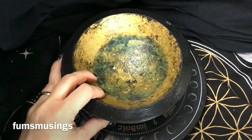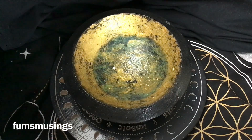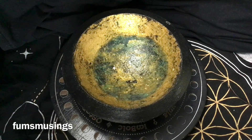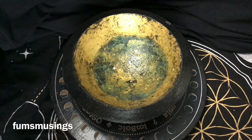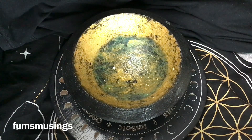Hi everyone, I'm going to show you how to set up a money bowl. For this you can use a little clear glass bowl, a gold colored one, or a green colored one — whatever you've got. I've got this wooden bowl that I've put fake gold leaf on the inside, and I use this as my money bowl.